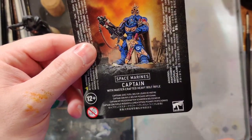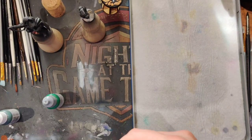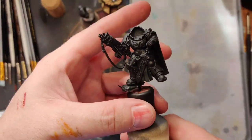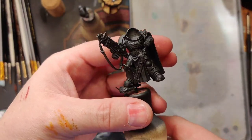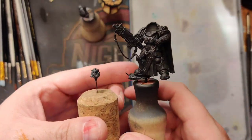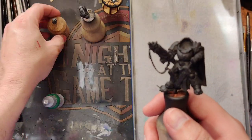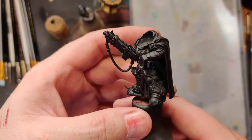About to get going on the Space Marine Captain with that mastercrafted heavy bolt rifle — that is a mouthful. So we have our Captain here. We've already got him primed, assembled, and broken down into base components. The helmet is separated to make it easier to paint all those little areas around the head without the collar getting in the way.